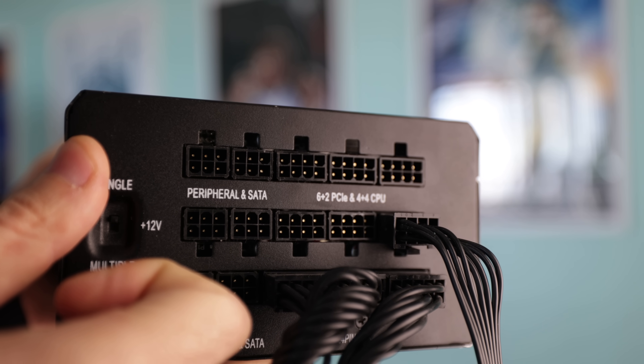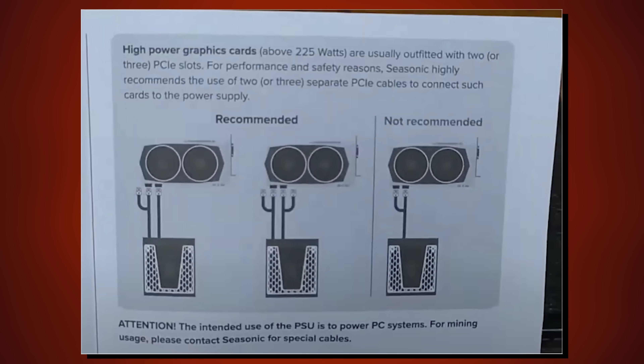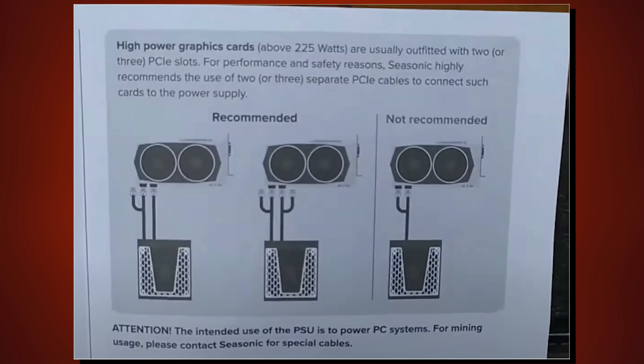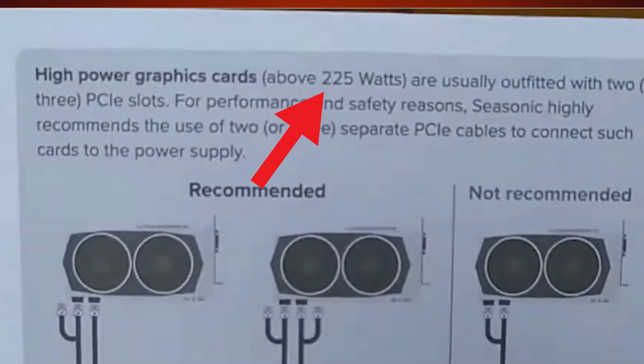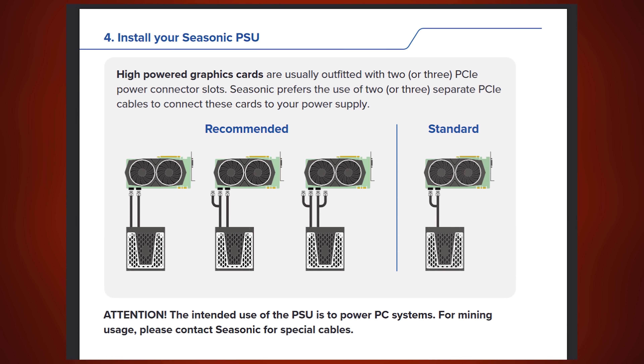This is because the graphics card can no longer pull the power it needs through the wire. So in order to avoid this, Seasonic recommends using a single cable for a single PCI 8-pin connector — and this is important — for a TDP graphics card power draw of over 225 watts. Now relating this back to the original question in the intro: why include Piggy Tails with power supplies in the first place?